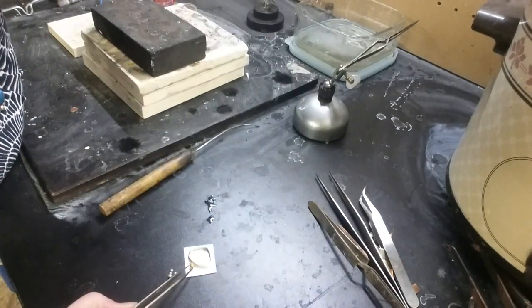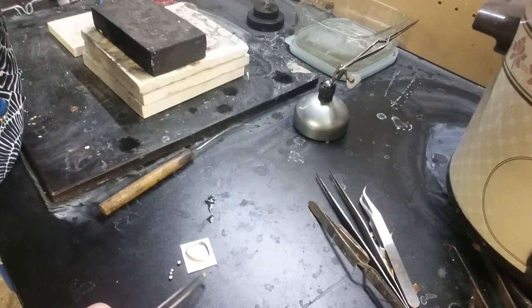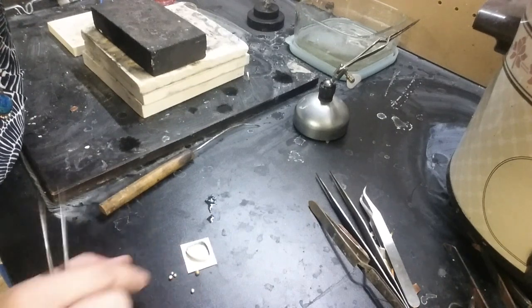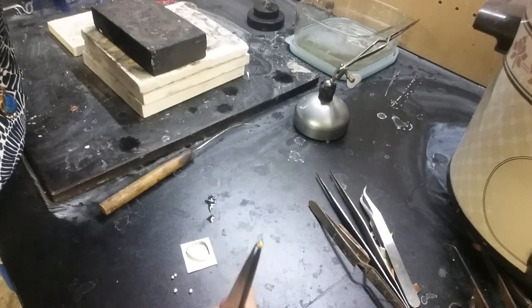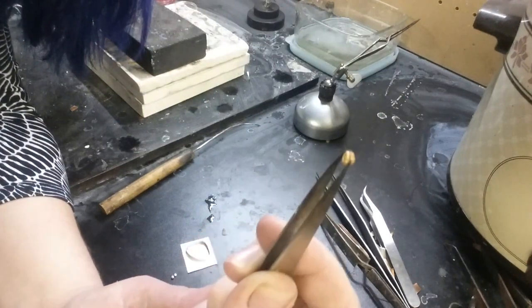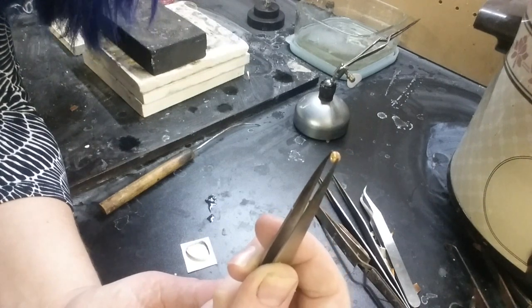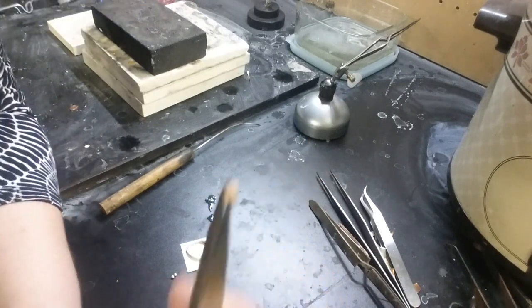I went ahead and decided on my layout - I went with a brass one in the center and then silver on either side. The next step is to get the back of these a little more flat. The bottom is flat, but it's a little bit rough, so we're going to sand it.